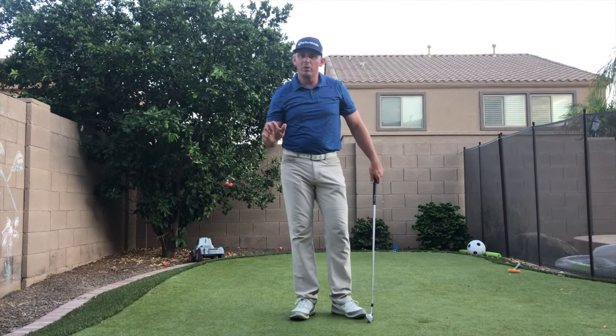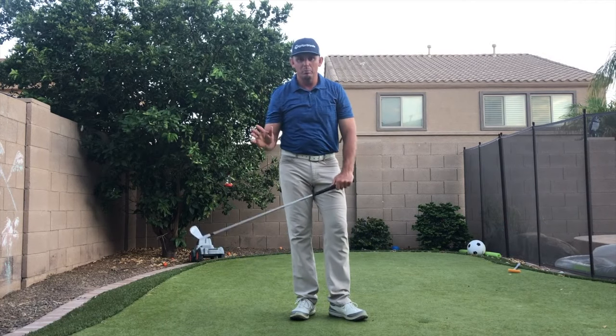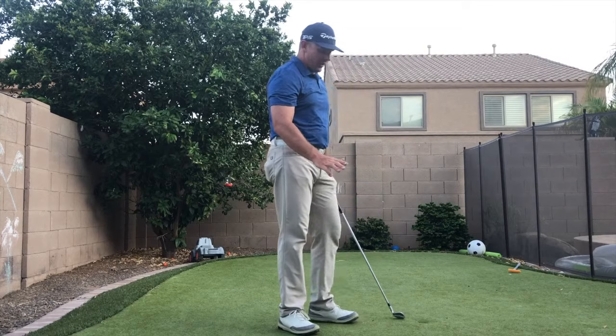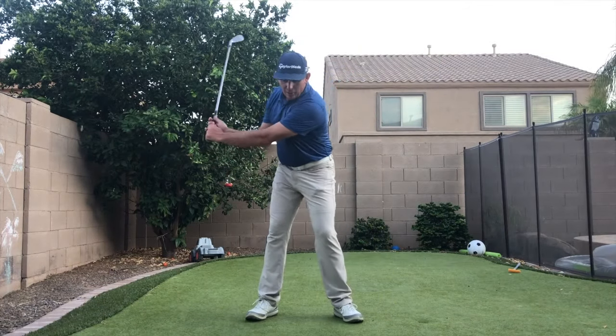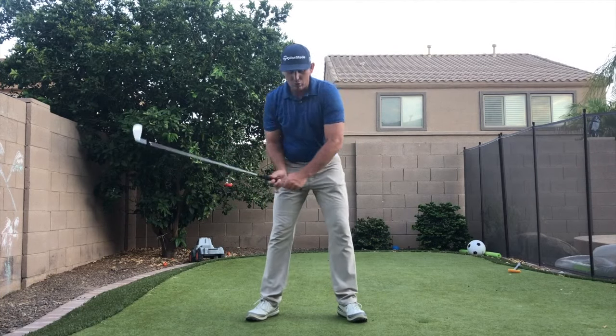I had a lesson today with a fellow club pro and friend of mine, Alex Goggart, and he's been battling an issue in his golf swing over the last few years. What happens in his swing is as he comes down, his legs are straightening up too soon.